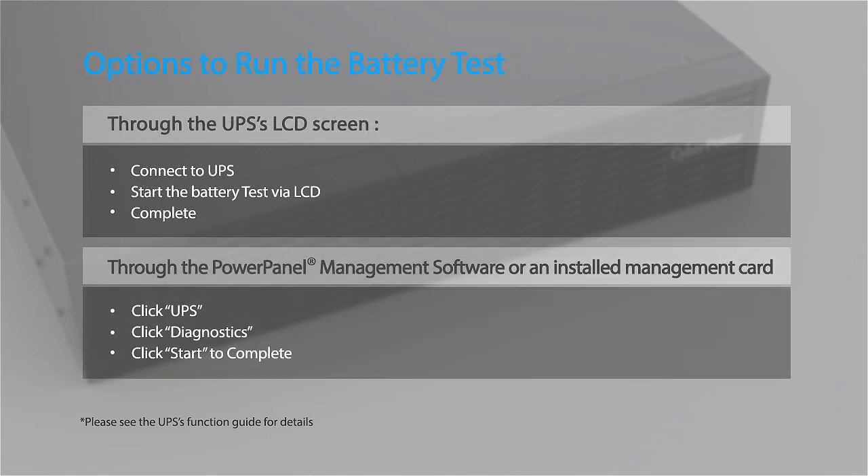You may also run the battery test by using the LCD screen of the UPS, by using the Power Panel software, or an installed management card.